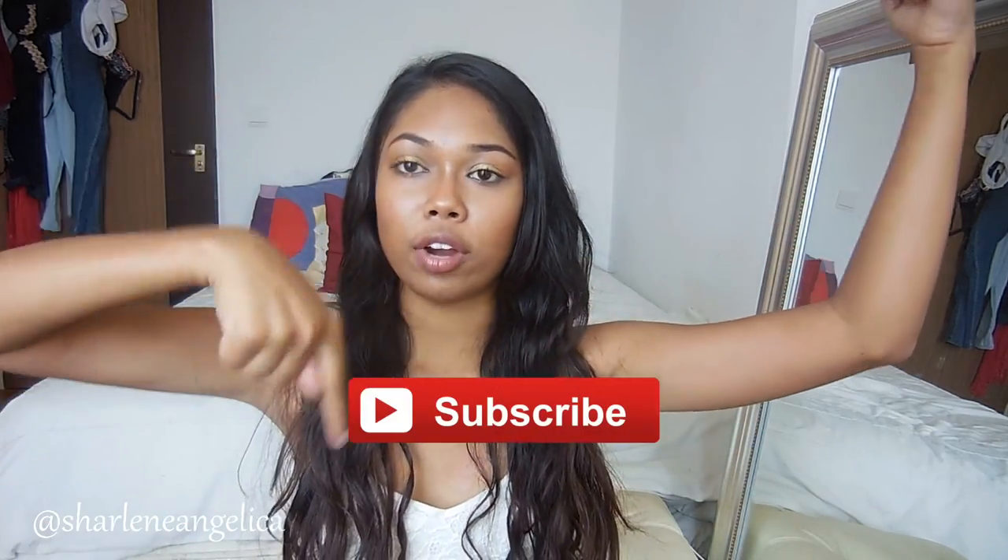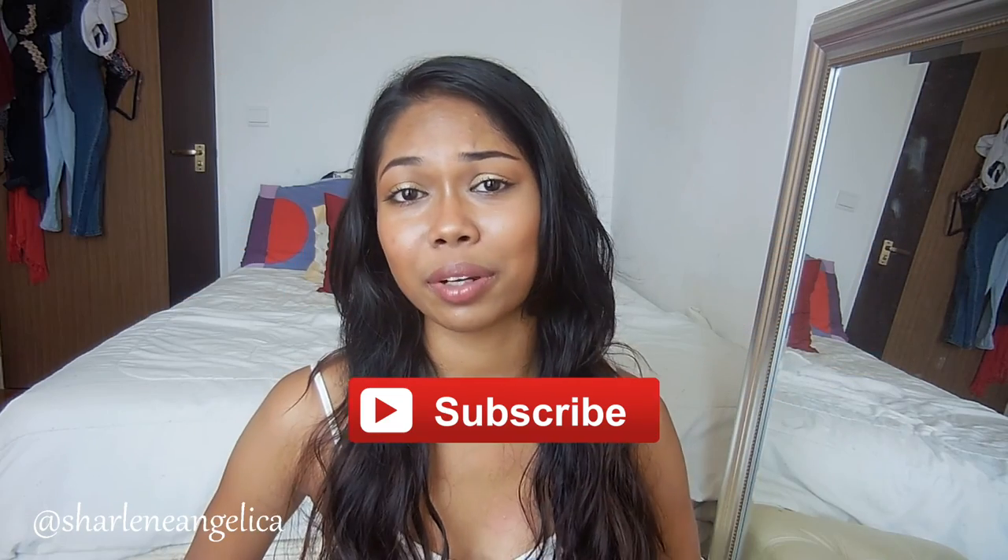Okay guys, so that is all for this all-around summer tips video. I hope you guys found this really informative. If you have any other summer tips that I probably left out, please feel free to leave them down in the comments below. If you enjoyed this video, just give it a thumbs up, and don't forget to click the subscribe button right around here. I will see you guys in my next video — bye!